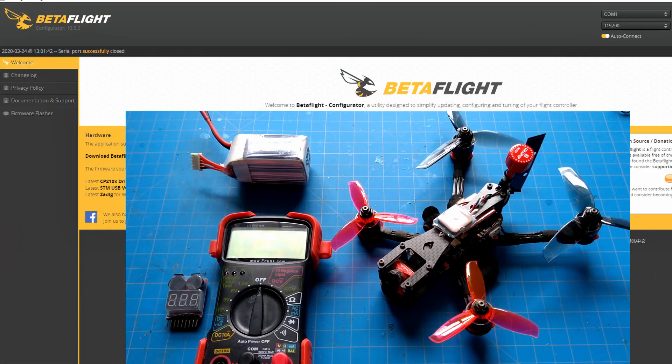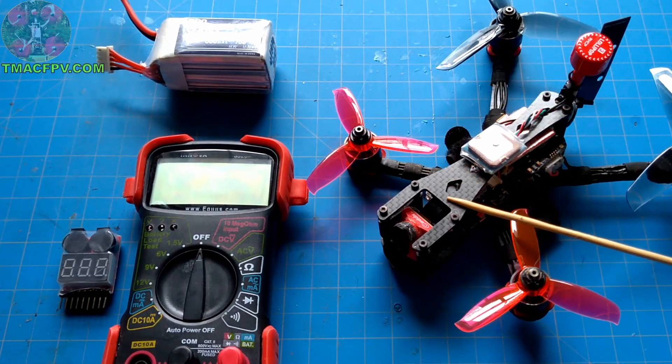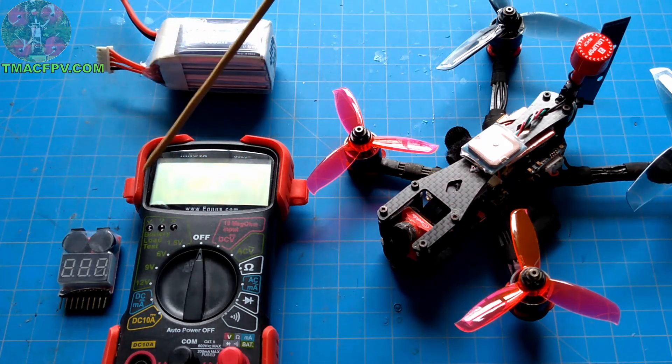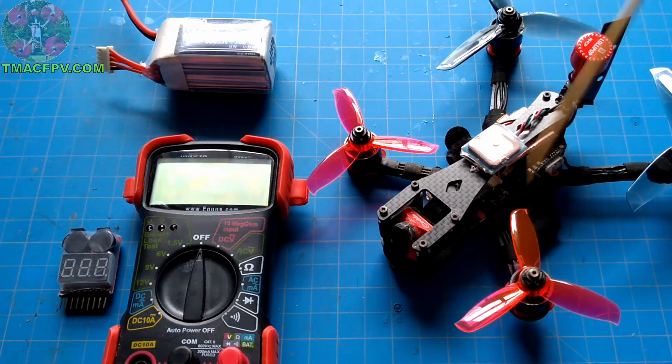First, we're going to calibrate our voltage. These are the tools we're going to need. Since we're talking about Betaflight voltage and current sensor calibration, we're going to need Betaflight, our quadcopter, a LiPo battery, and either a multimeter or a voltage checker alarm — both of which are available through links below — as well as my recommended LiPos for microquads.